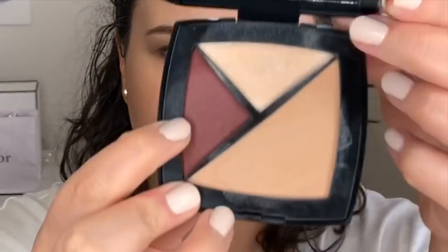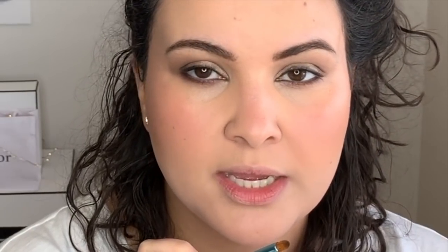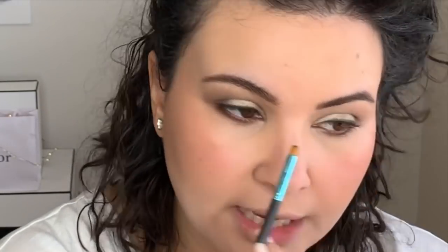Now I'm going to go into the blush. It looks really dark but it actually doesn't look that dark when you wear it. I find the best way to do cream blush is to go in with one finger and then tap it out with a brush. Then using a small tapered brush, I dipped back into the dark brown shade from before and traced it under the bottom lash line.